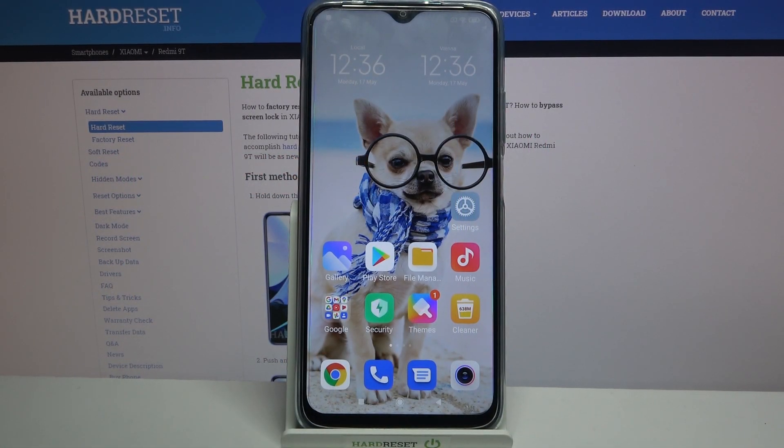Hi! In front of me is Xiaomi Redmi 9T and today I would like to show you how you can set up face unlock on this device.